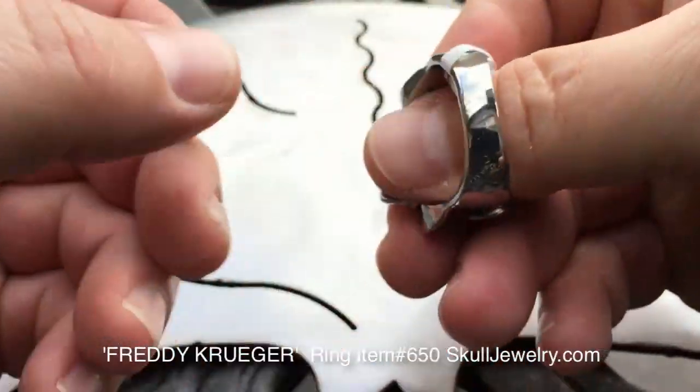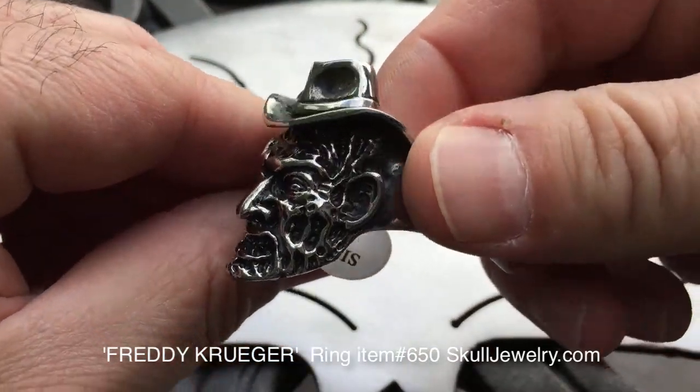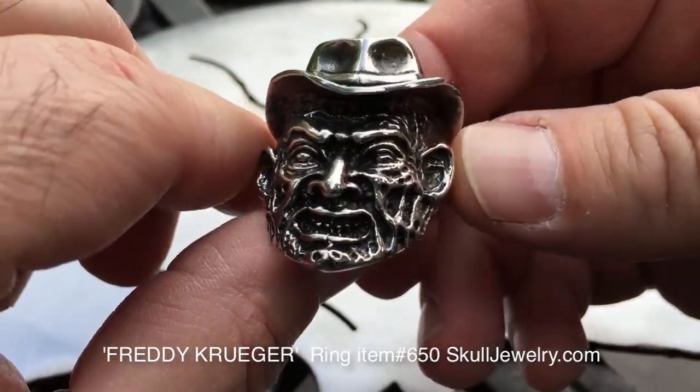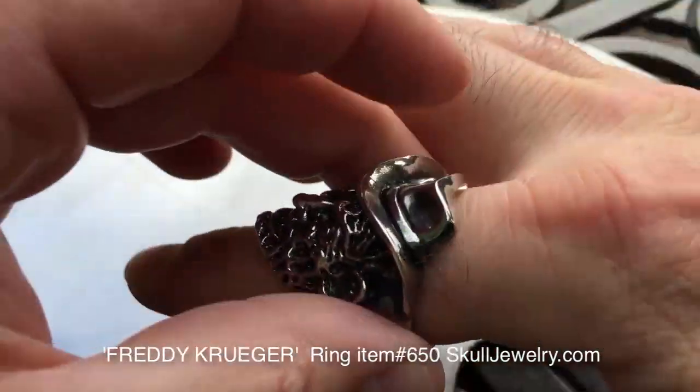Nice big, virtually a solid back. I mean, look at that — with the fedora hat. It has a nice weight to it. This is a size 15.